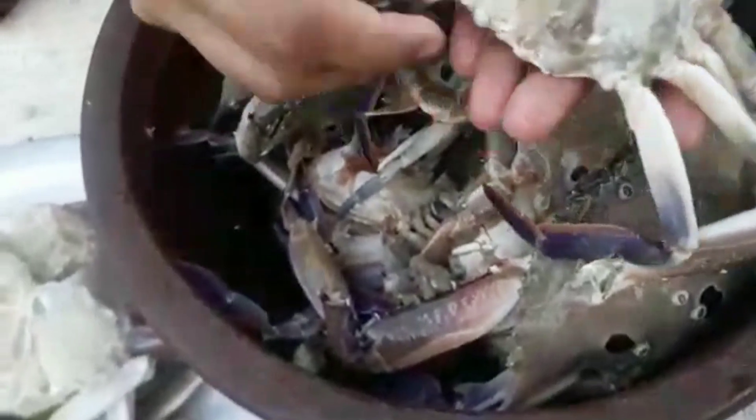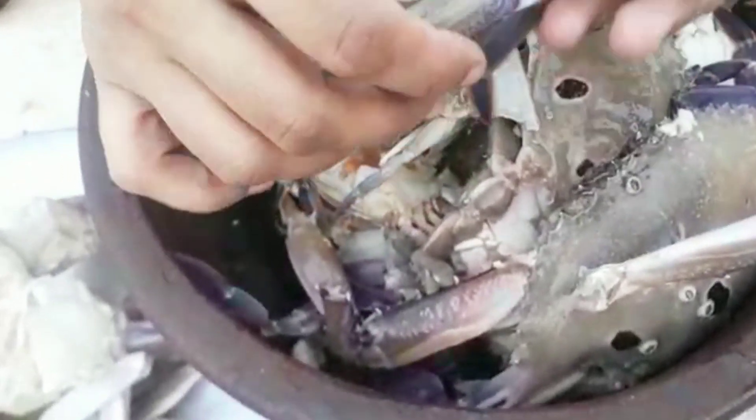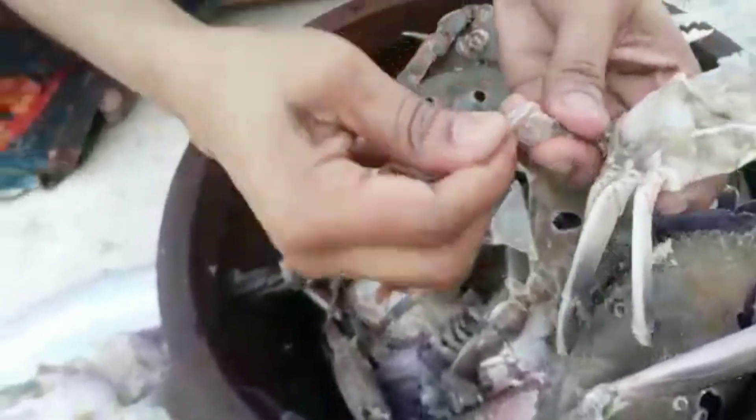We are going to get rid of the forest trees. We are going to get rid of the trees as well. The trees are going to get rid of the trees and the trees. It is a monsoon. Let's make this.